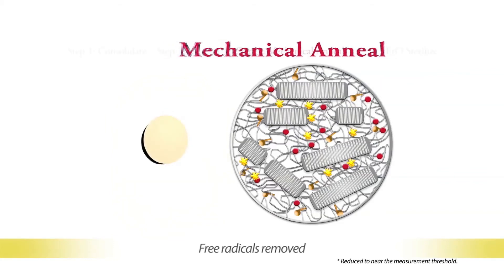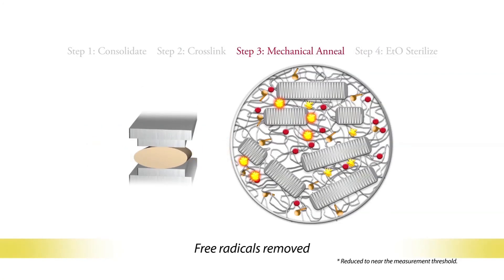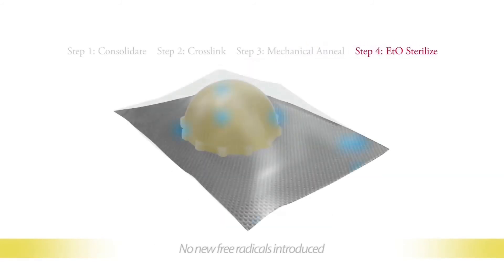Thus, in the third step, the free radicals are removed by applying a compressive force. Unlike melt annealing, this mechanical anneal does not sacrifice material properties such as strength. Finally, after the finished parts are machined, they are ETO sterilized.